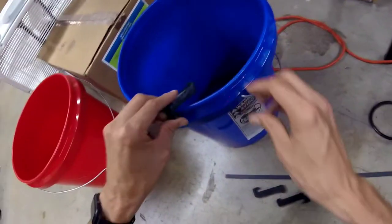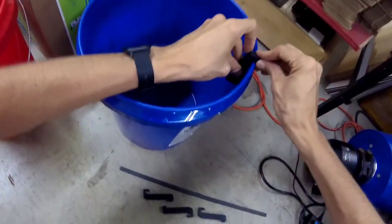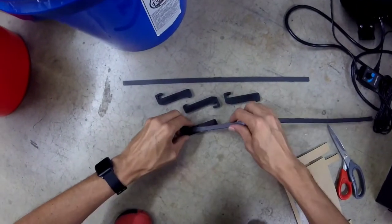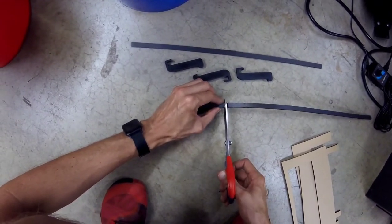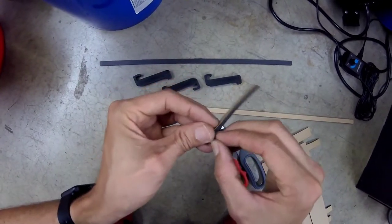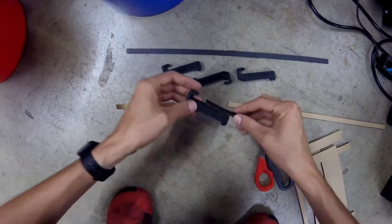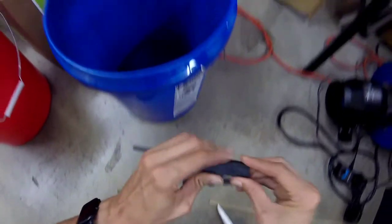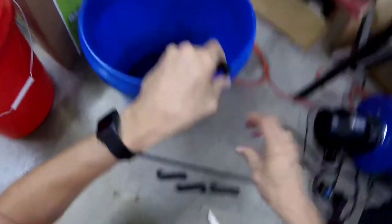These are the bucket clips. To make them a little bit tighter — they're a bit loose — I'm going to put some foam strips under there, just using some scrap foam strips.